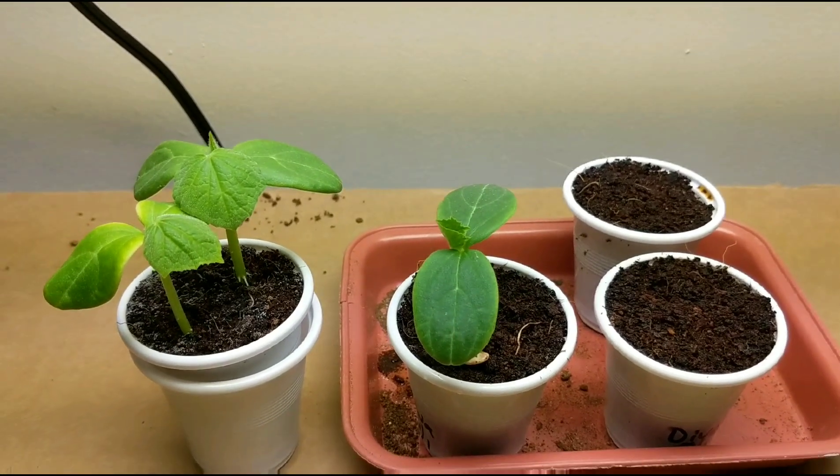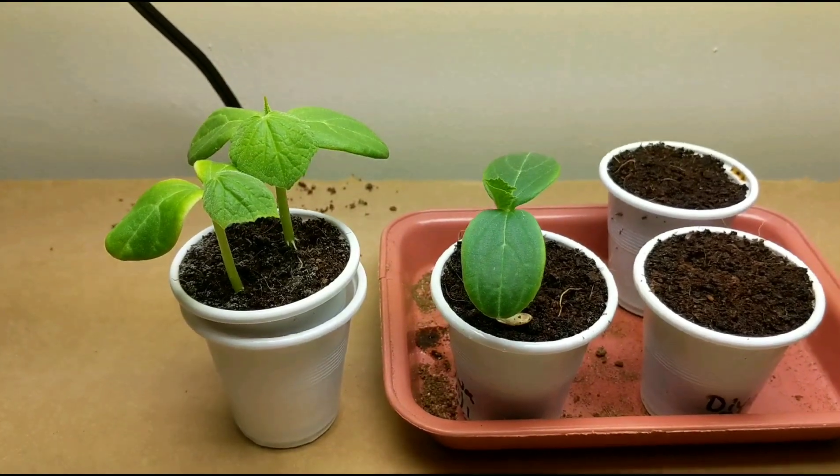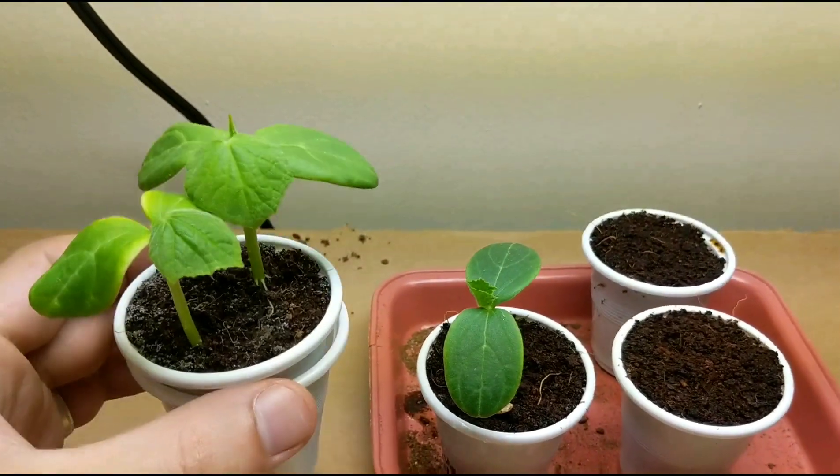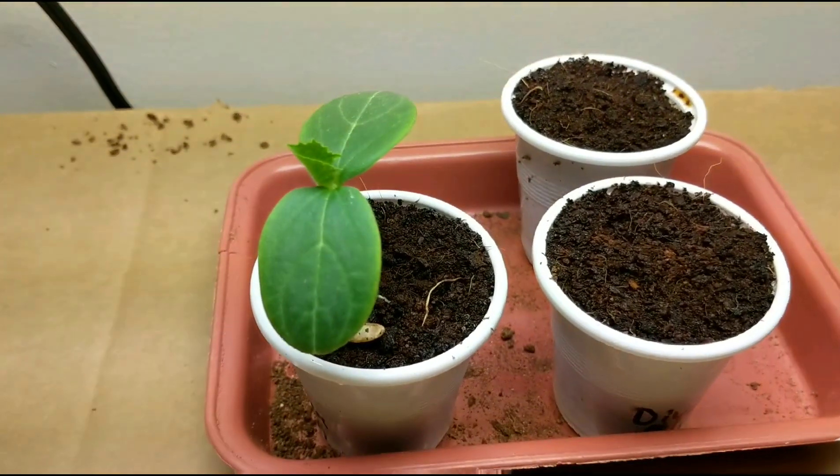Hey everyone, welcome back to my garden. I want to show an update today with the Diva cucumber plant. It's been exactly two weeks since I planted these two seeds right here, and this one has been one week of growing.